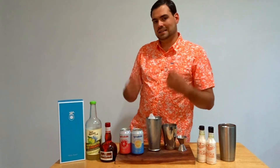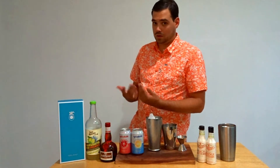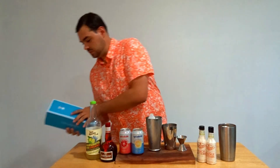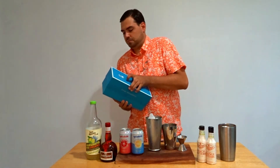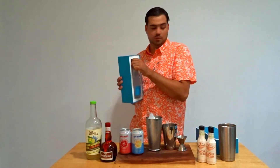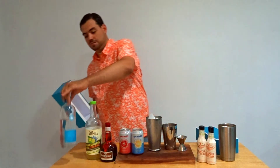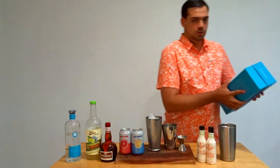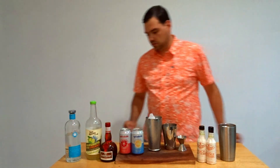First off, tequila. I like Añejo or Reposado tequilas, but she likes clear stuff. So we're going to use our Casa Dragones. Now this is a little bit more of a pricey tequila, but this was her anniversary present — as of today we're celebrating our five-year anniversary. So I'll use the Casa Dragones.